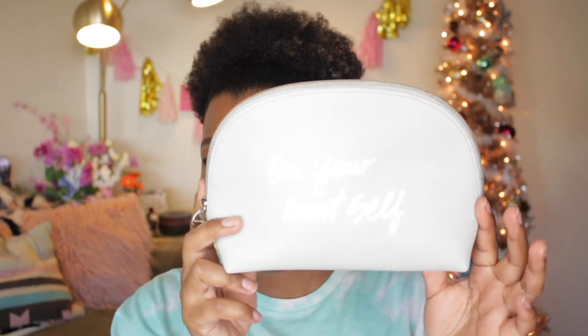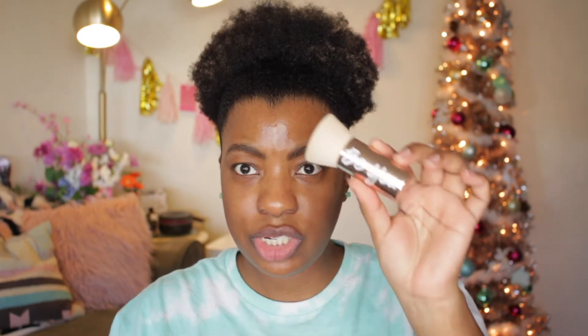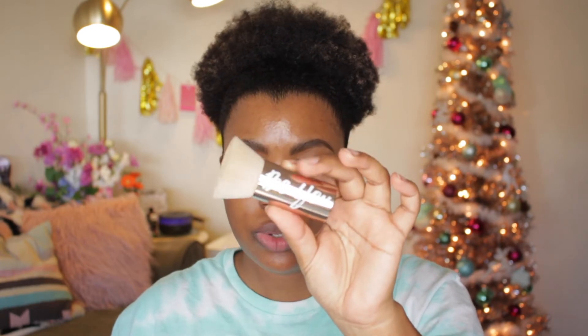You also get to choose your shade in the original mineral foundation. The bag has 'Be Your Best Self' written on the front and 'Bare Minerals Ingrid Nielsen' on the back. Inside the bag you get the highlight in Resilience and her limited edition brush — it's basically the same brush they've made but in a rose golden champagne color and it says 'Be You.'